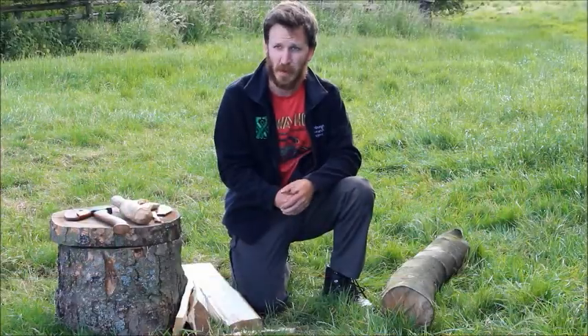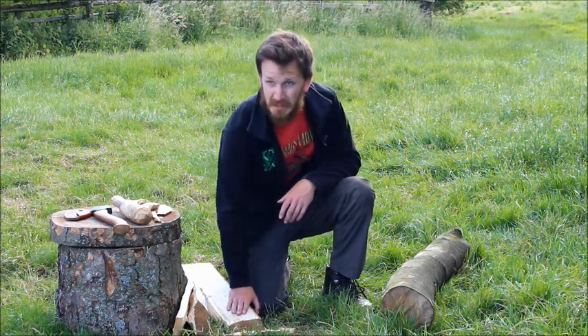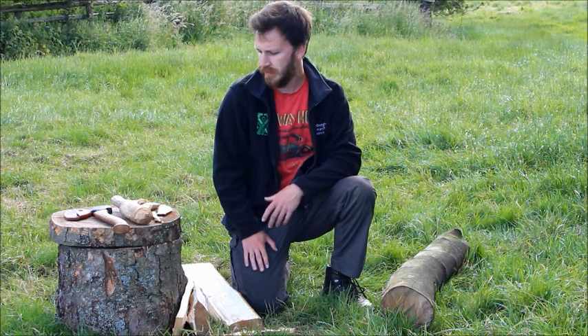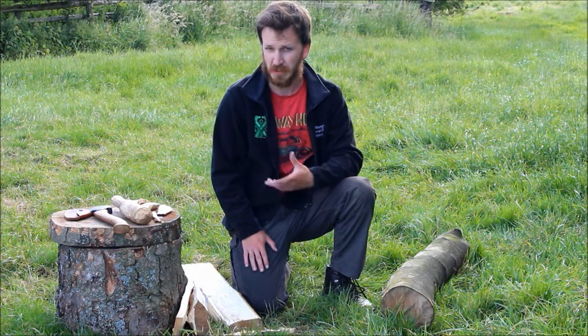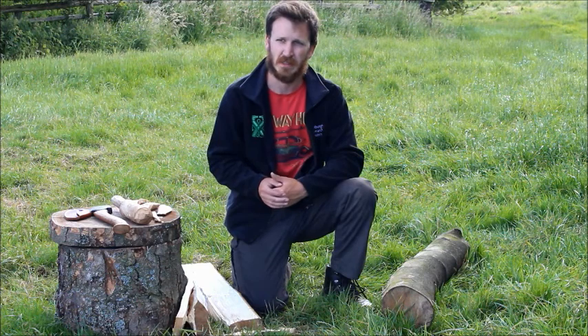Yesterday we had an experimental archaeology day focusing on woodworking and splitting logs. Initially what we were trying to decipher is how we would be able to split logs using prehistoric tools and techniques, and see if we can decipher anything that would link to our site.